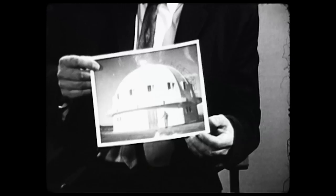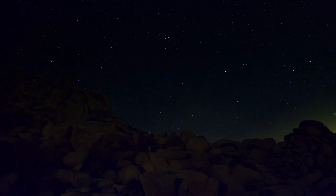Flying saucers and people from outer space. George Van Tassel — let's talk about this time machine you're building down in California.